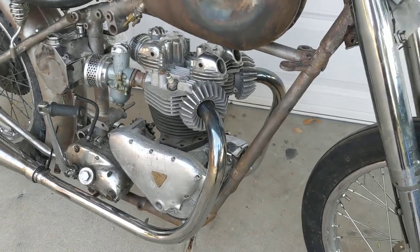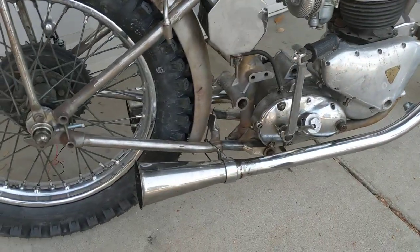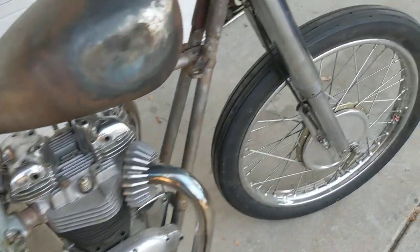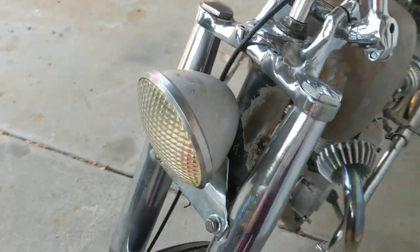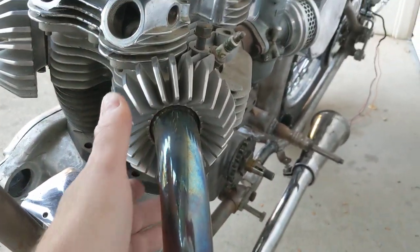Stock headers for a 60 to 62 Bonneville with superior trumpet tips on them. Going with my do-ray again — however you want to pronounce it. Bates header clamps.